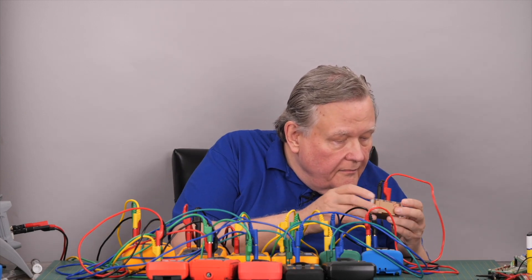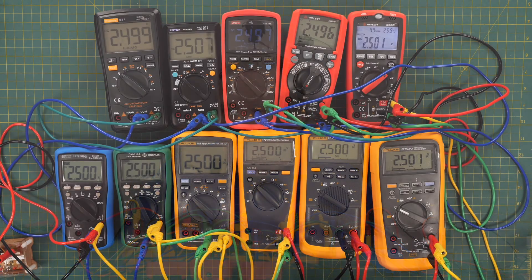The reference voltage is 2.5005 volts as measured on my Keithley MM6500, which was calibrated in February — that's a six-and-a-half digit bench meter.